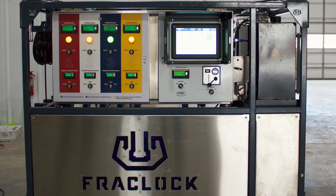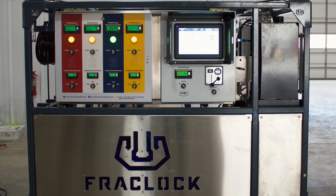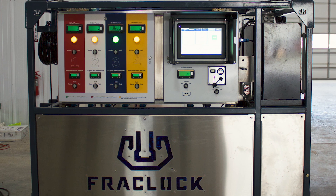Real-time analytics measure completion efficiencies and can be monitored from designated remote locations outside the red zone.